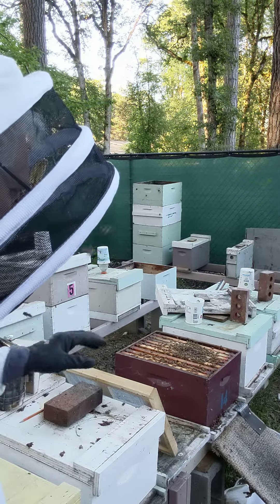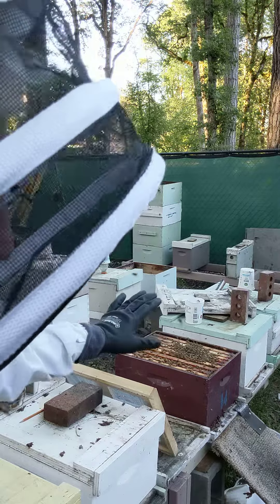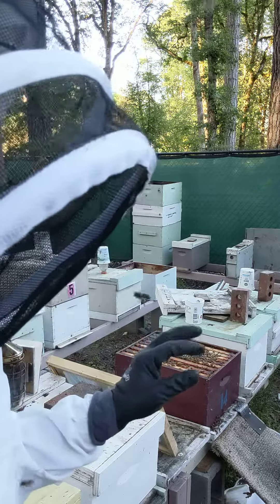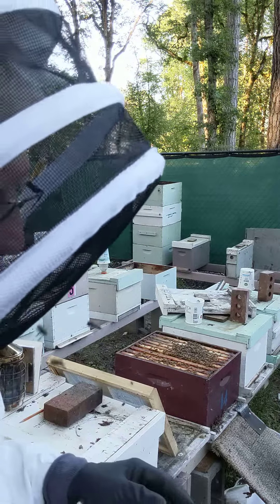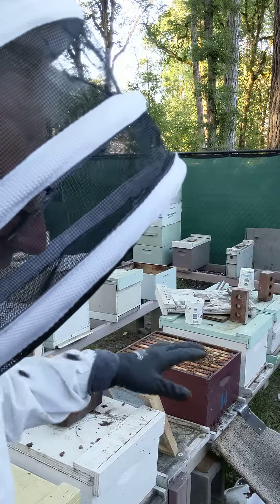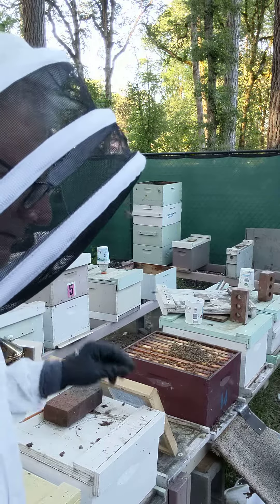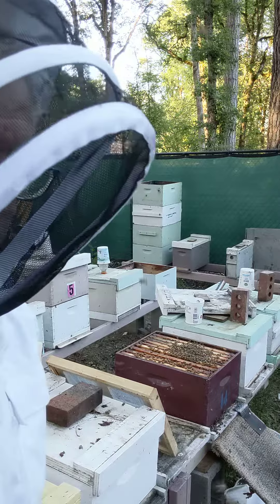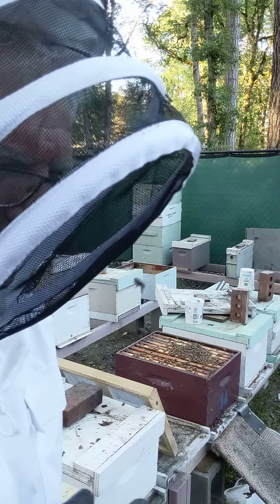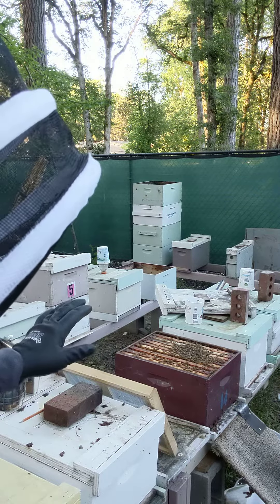In my opinion, this is a queenless hive and it's packed with nurse bees. Those are the bees that I took from all the other hives. Be sure there is no queen in there, then I mark every frame. I took a frame with fresh eggs from the breeder queen that I want to graft from and I put it on this particular hive.